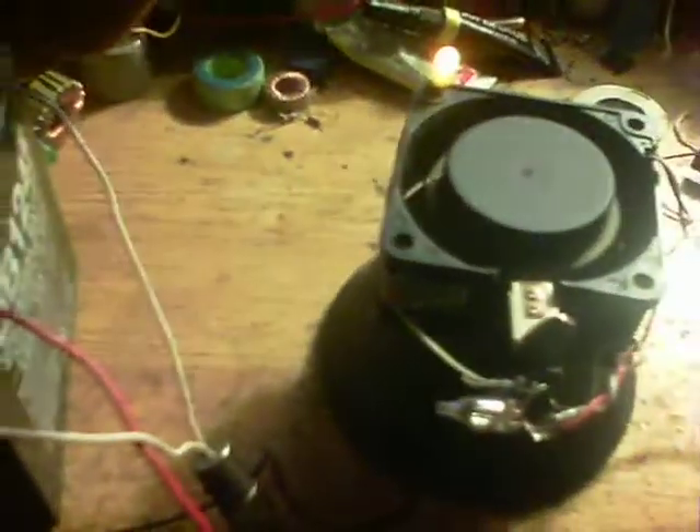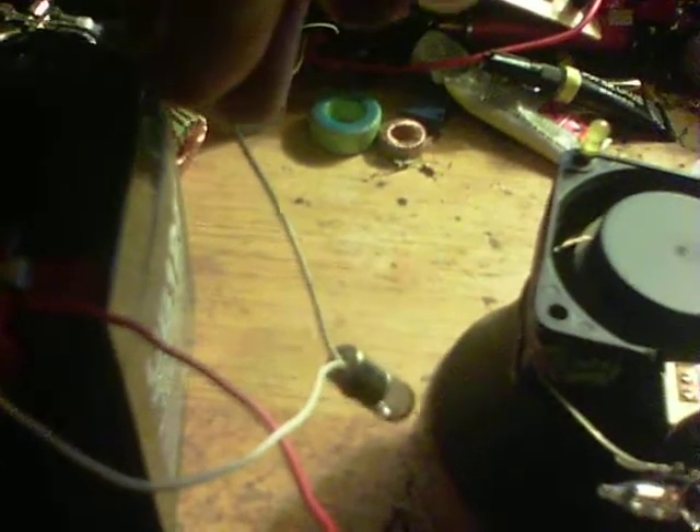And what happens is if I put the bulb to this, the fan will be heard to speed up. There we are.